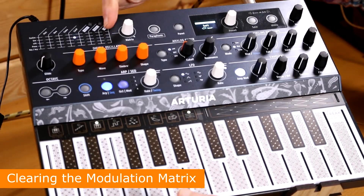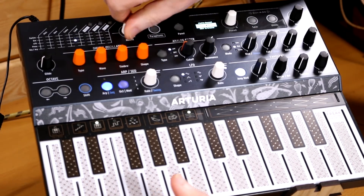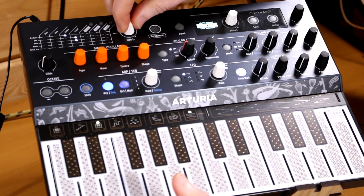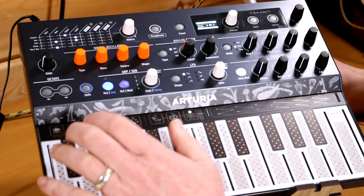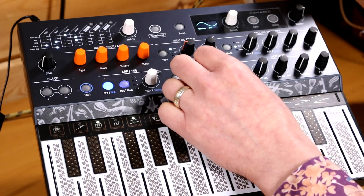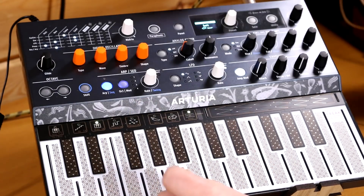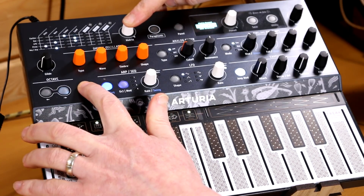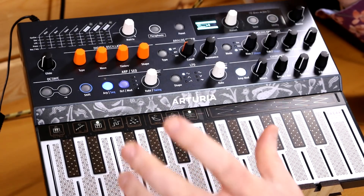And the last big new feature is the ability to clear the modulation matrix, because you find yourself in this situation all the time — sticking this to that, turning that up, putting this to wave, turning that up, routing LFO to there, and pressure to there, getting all this stuff plugged into your patch. Before, if you wanted to change it you'd have to go through each one individually and turn them back off again. Whereas now, with a shift and a hold of the encoder, it's all gone. Not entirely sure how long you're supposed to hold that encoder, but you get told something happened when it did.